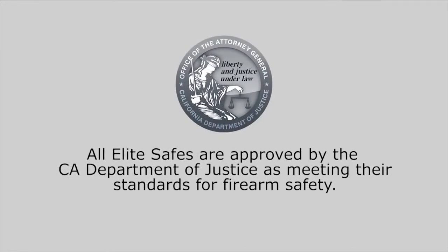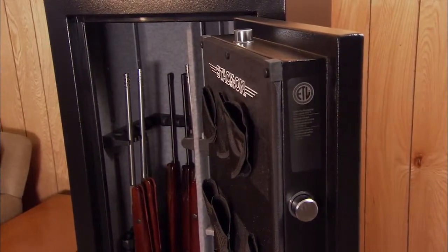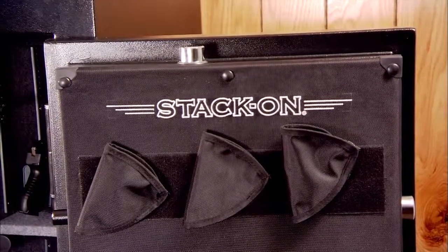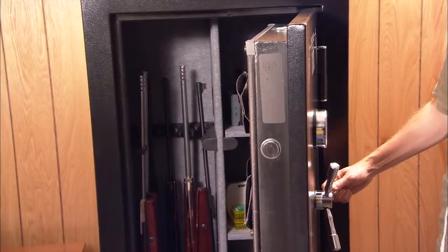All of our Elite safes are approved by the California Department of Justice as meeting their standards for firearm safety. Let's start with the extra-large 1.5-inch live-action locking bolts located on the opening side of the door, plus on the top and bottom of the door. We also include three stationary steel bolts on the hinge side of the door. These locking bolts secure the door on all four edges for greater security. The three-spoke steel handle easily retracts and extends the live-action locking bolts with a simple turn of the handle.